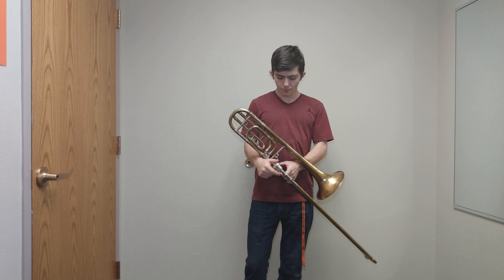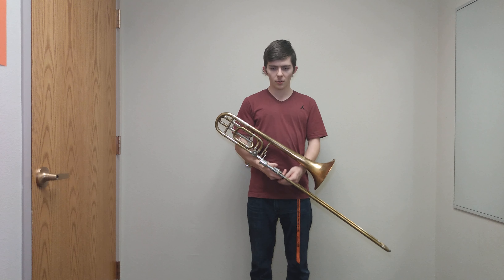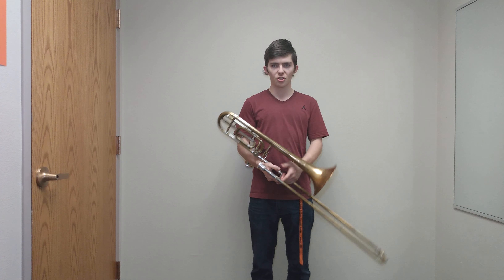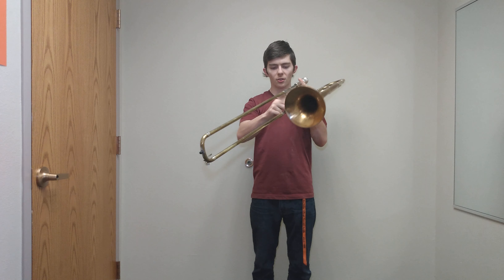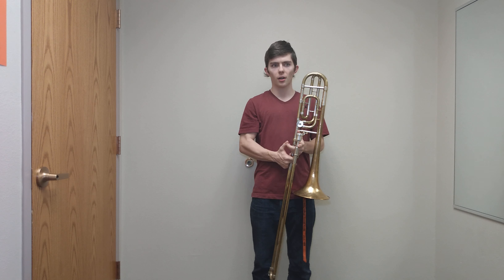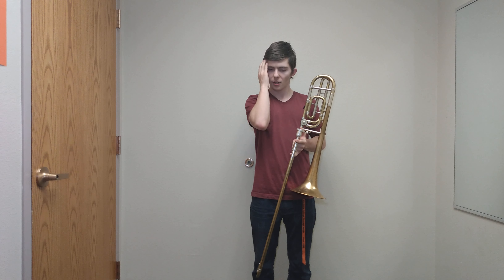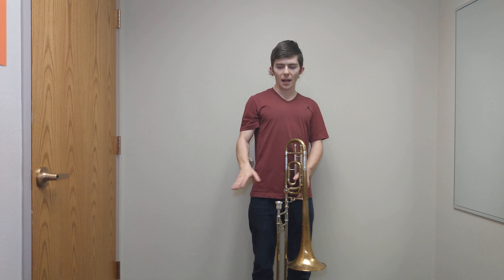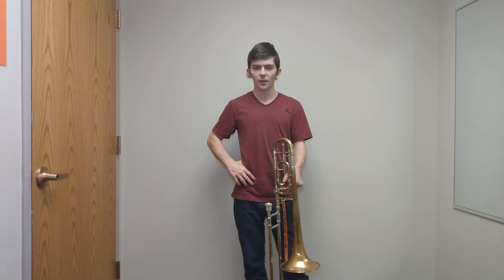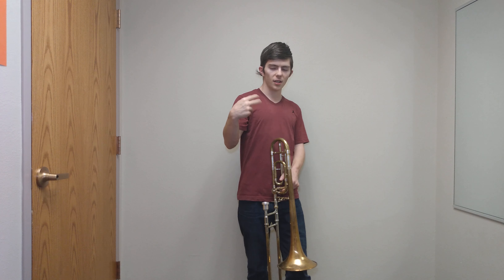I'm talking about major scales — minor scales you can learn later. After working on your scales for a little bit, I would suggest diving into the beginner method books and learning the songs, whatever they are — if it's hot cross buns, whatever it is. Just dive into that and work on those songs until you can master all the songs in that book. Then after you get done with the first book, go to the second book and keep progressing.